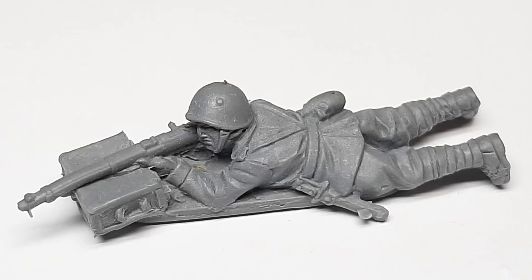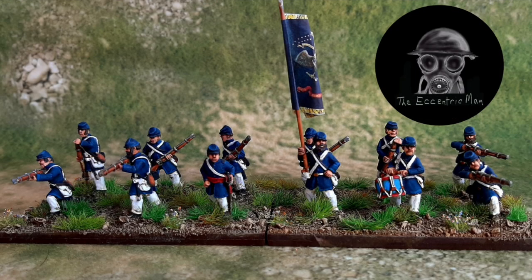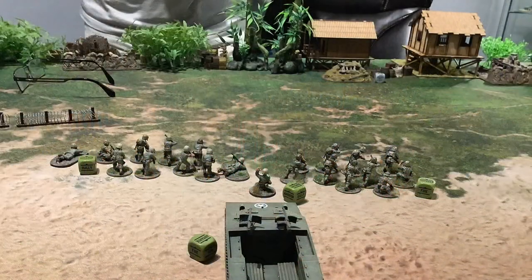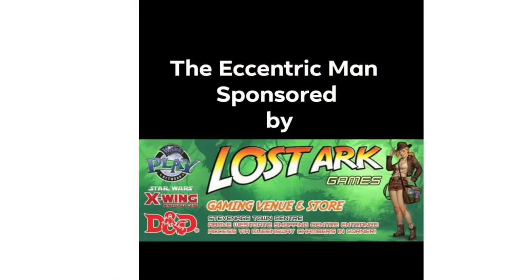Greetings from the Eccentric Man, and in this video we're taking a look at the new range of resin for Bolt Action from Warlord Games. This is a sample that was sent out for people to have a little look at. The Eccentric Man YouTube channel is kindly sponsored by Lost Ark Games in Stevenage — check them out online and in store, and come down and play a game with us on Wednesday evenings.